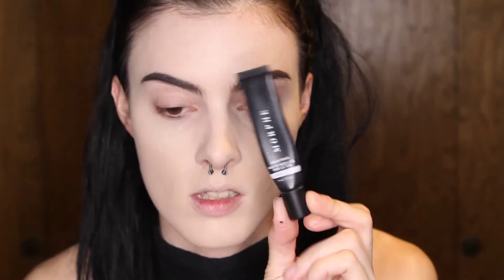As you guys can tell, I already applied foundation. I didn't put anything on my eyelids except for primer — it's this guy right here, the Morphe eye primer. I'm gonna use the Blood Sugar palette, which has a variety of reds that are perfect for this look I'm going for.